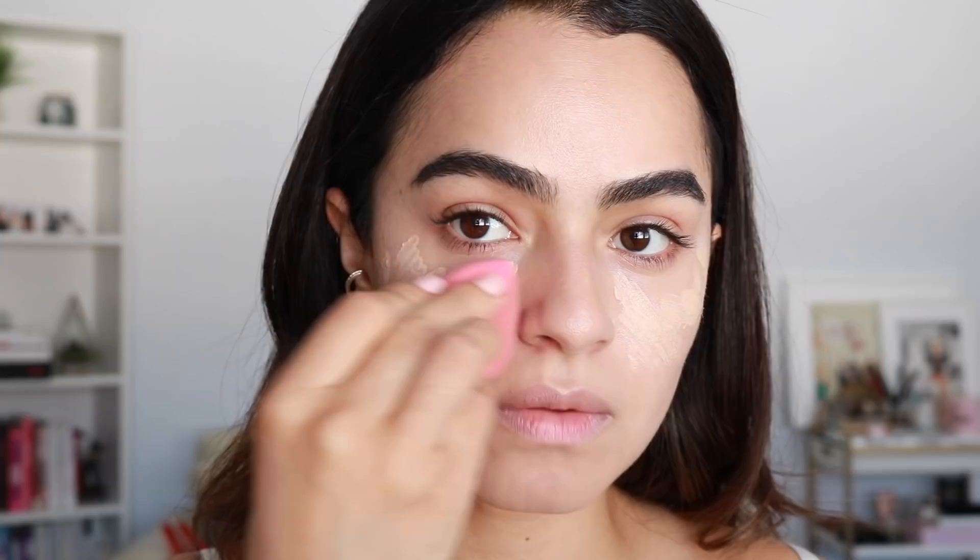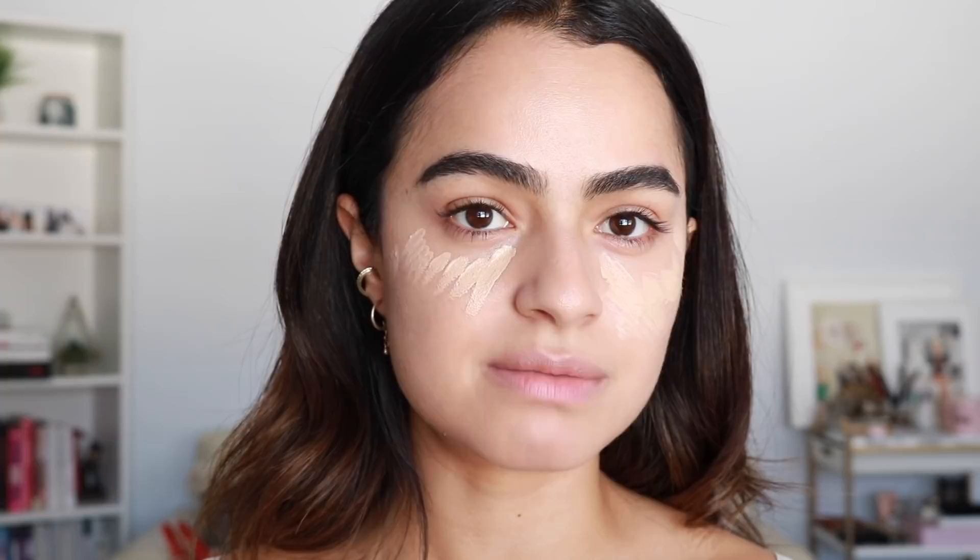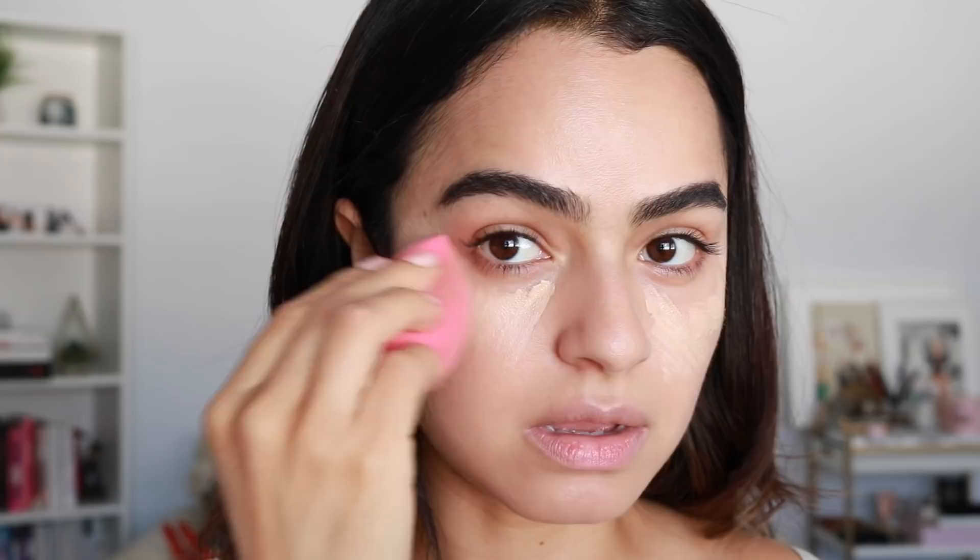It's so thin but still full coverage, which makes it really easy to blend and still look like skin — but obviously way more flawless. It doesn't look like 10,000 pounds of concealer; it still looks like my skin. Now I look so white, I can't wait to move on to bronzer.